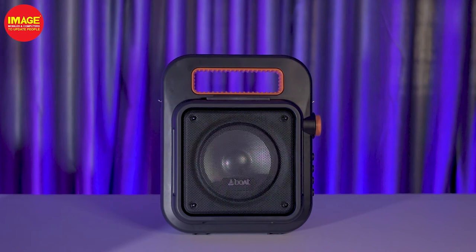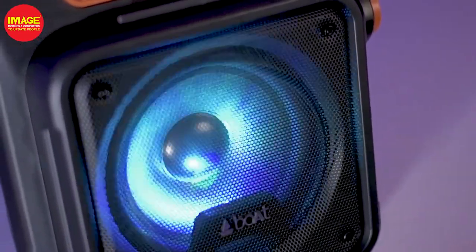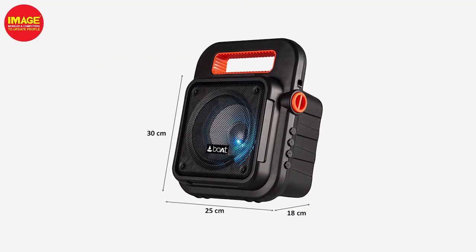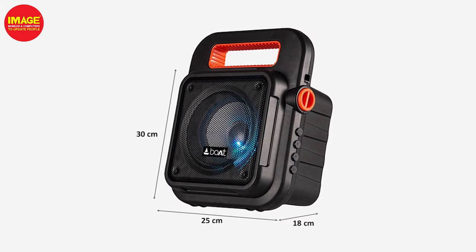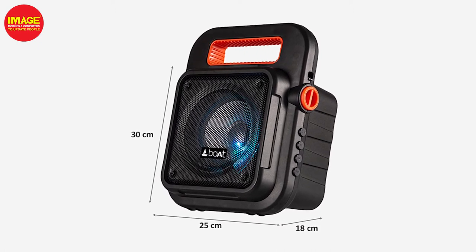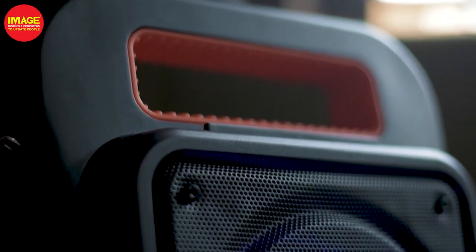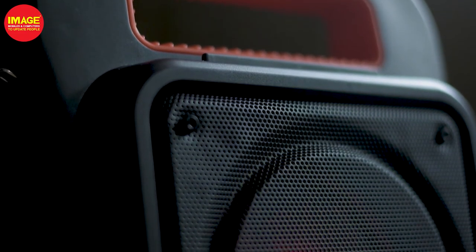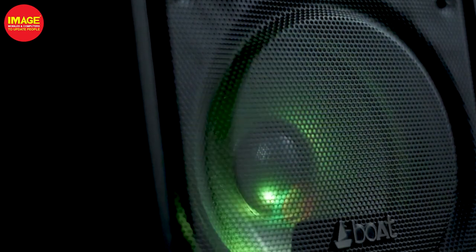It has a great weight. In terms of size, it will be set up easily. The dimensions are: 30cm height, 2.5cm at the bottom depth of 25cm. The sound quality driver is 16.51cm. At the bottom is a 15cm mono speaker configuration.